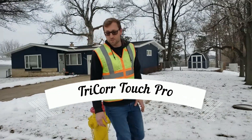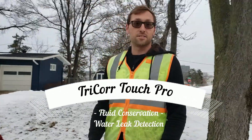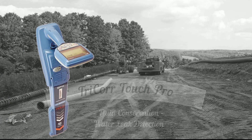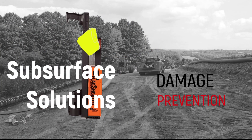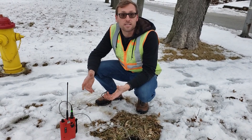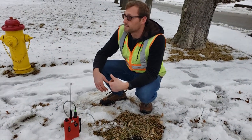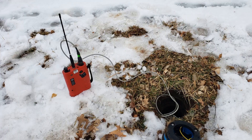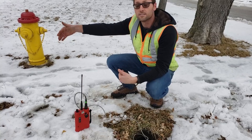Hi, my name is Brent with Subsurface Solutions. I'm out here using the Tri-Core Touch Pro correlator by Fluid Conservation Systems. Basically what's going on through this process is we're going to correlate, which means we're going to find the distance between two different stations — a red and a blue — to a leak.